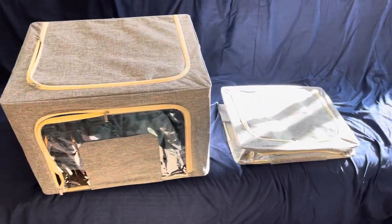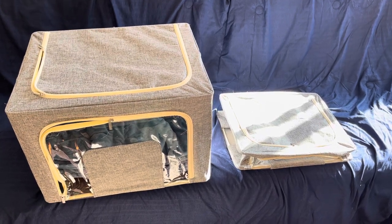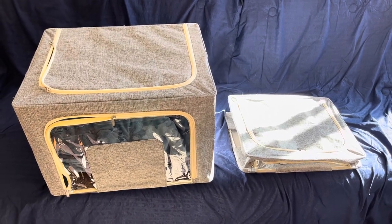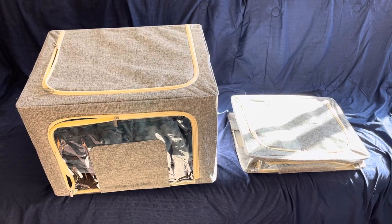Once we're finished with the move and we fully transition, to save space we'll put our winter items in here during the summer and vice versa — summer items in here during the winter — so we've cut down on the space in our closet and will have much more space.